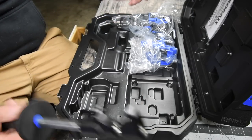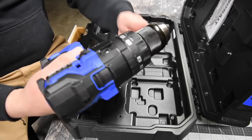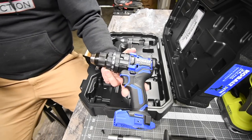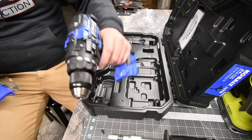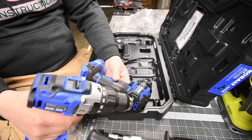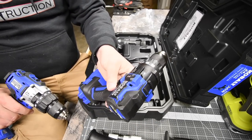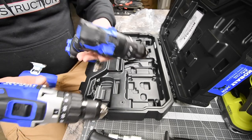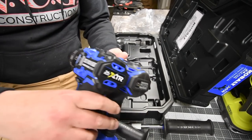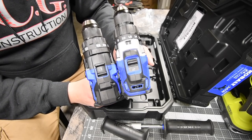Here is the hammer drill. I thought it would be a little bit smaller. Let's compare it to the regular one — it actually feels heavier and is very front-heavy. This was the regular drill. When it comes to the other hammer drill, the XTR is majorly front-heavy. We're going to do a comparison video between these two — here is the size difference between the previous brushless model and the XTR.